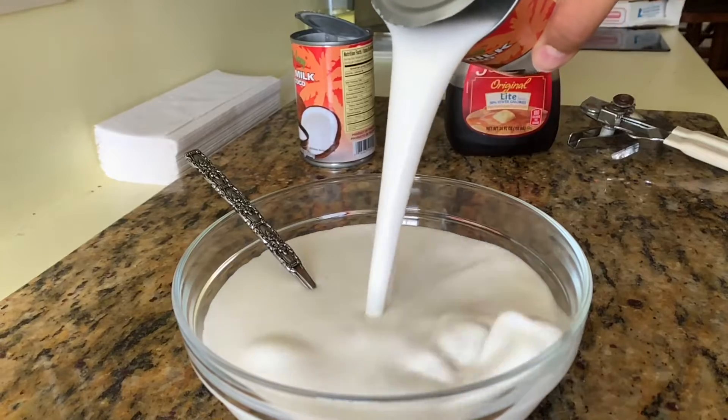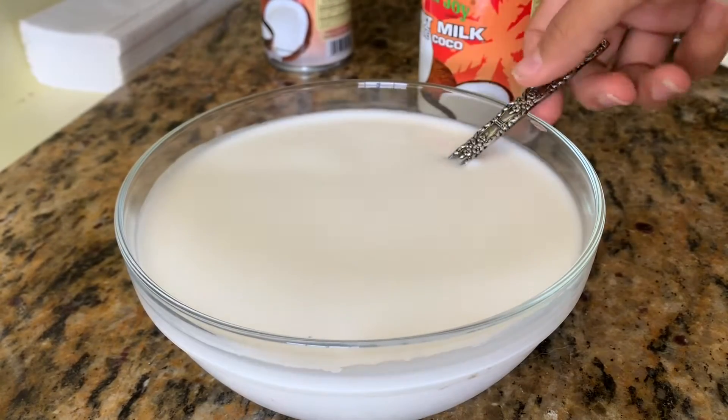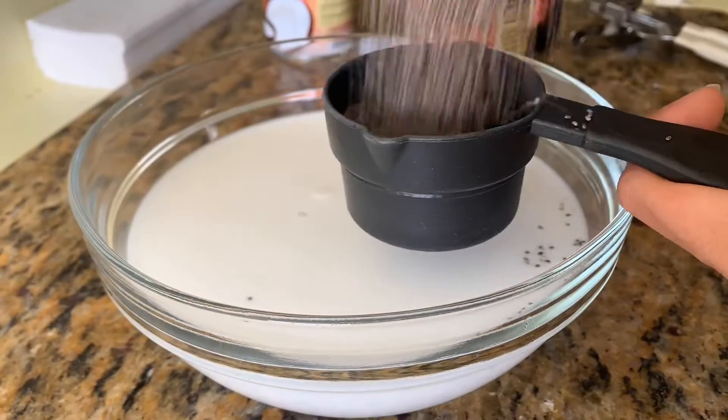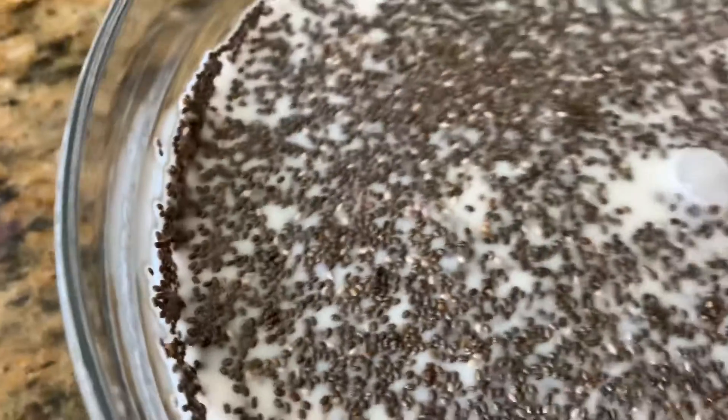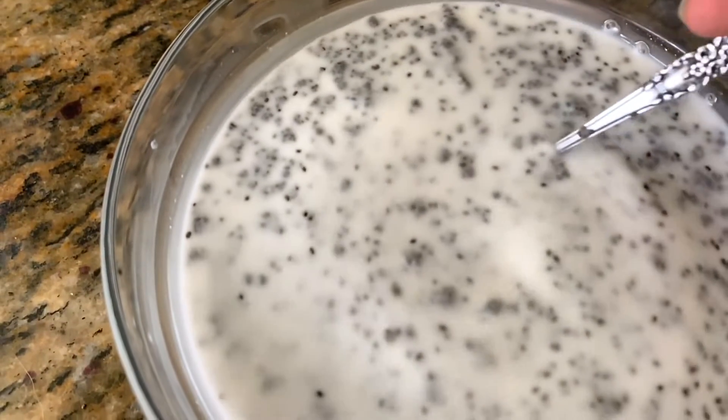Now you're going to pour your watered down coconut milk in slow motion, baby. And then you're going to realize that this bowl is too freaking small, so you're going to snap and grab an enlarged bowl. You're going to want to add one whole cup of chia seeds to two cans of coconut milk — I did not do that, and you will find out later.